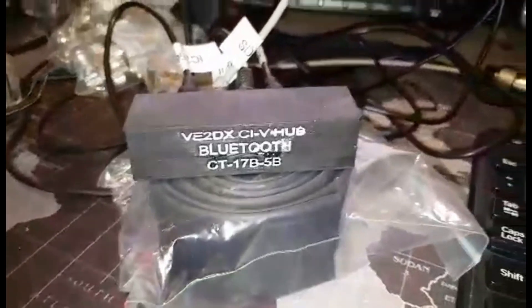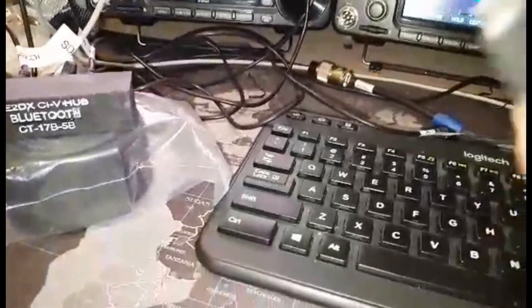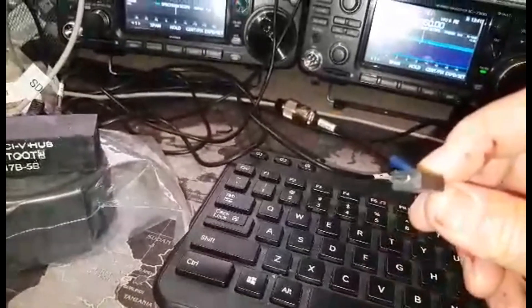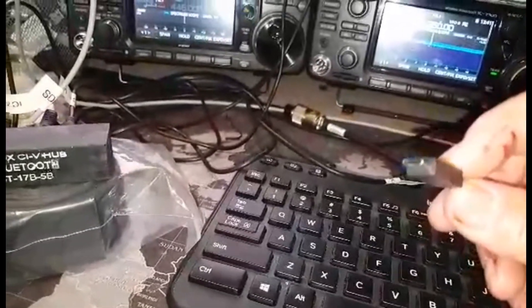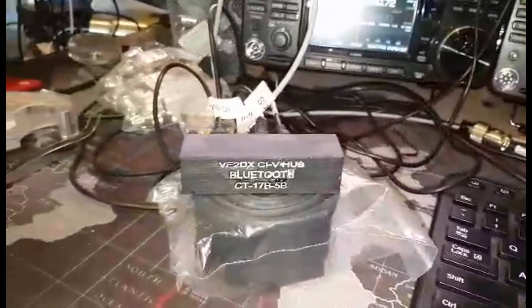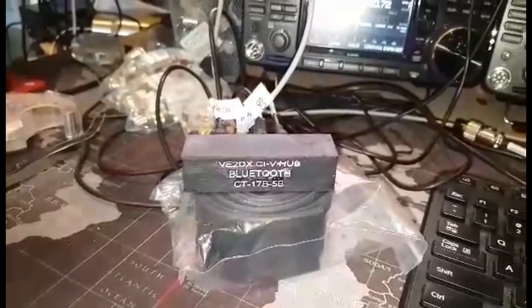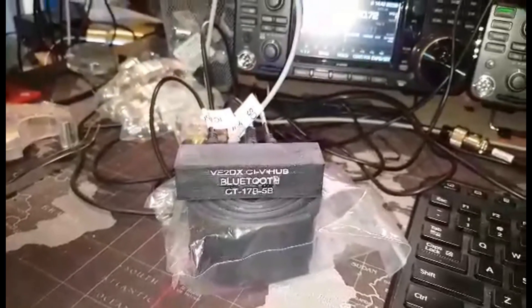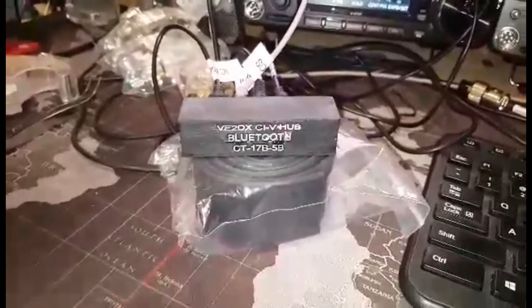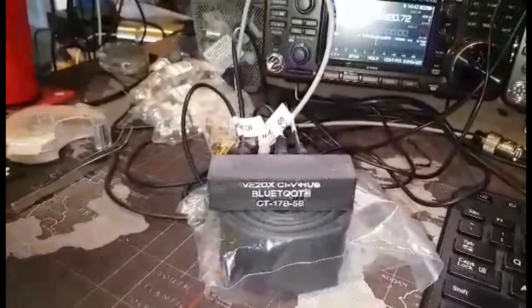The unit itself is powered through a regular — nothing special — regular micro USB cable going to a power supply. Obviously, we added some filtering inside the unit to prevent RF from affecting us, by using a PI network on the DC coming in from the USB power connection.